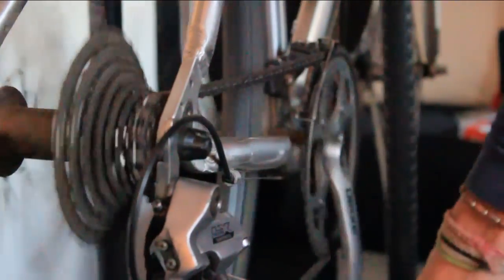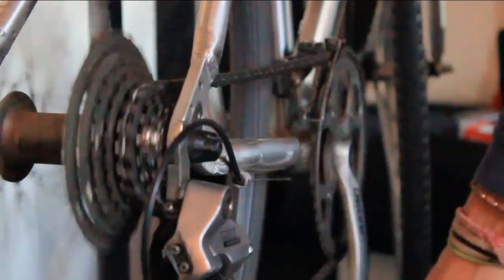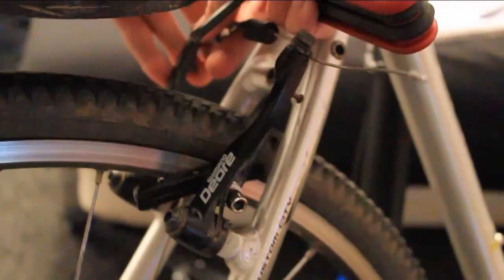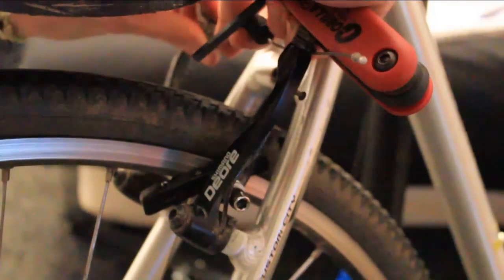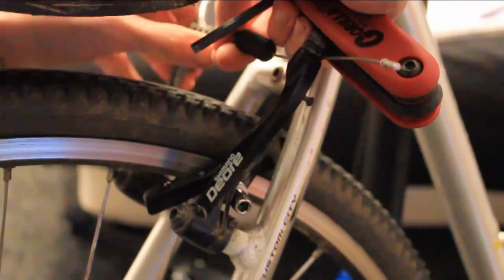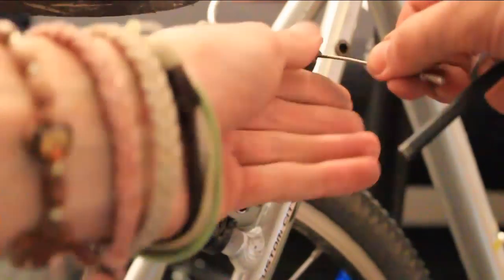As a final check, spin the cranks and change through different gears just to make sure they're working absolutely fine. That was an easy start — you should now have a chain that's spinning around beautifully, and in the next video clip I'll be covering how to do some tuning up of your brakes. Thanks.